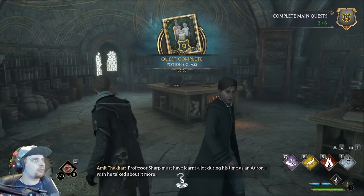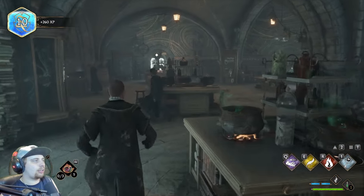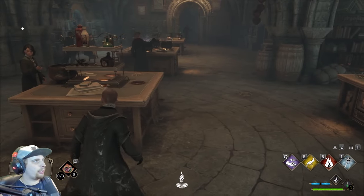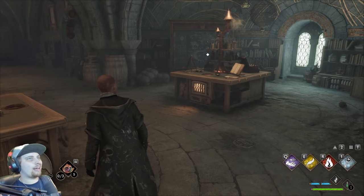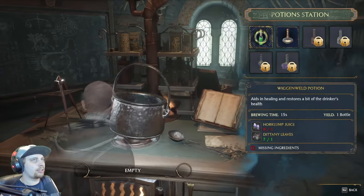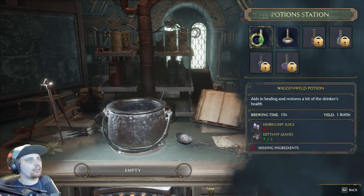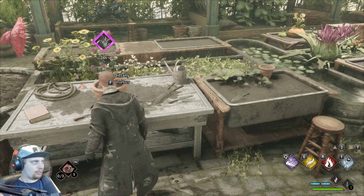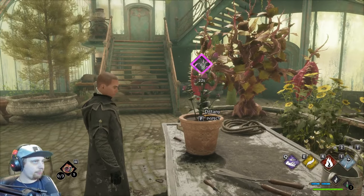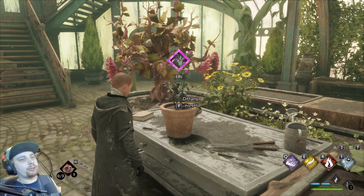Professor Sharp must have learned a lot — potions class. I wish he talked about it more. So I go here to make potions — my station is over here. My station is hella bigger than all y'all's stations. I need Horklump juice. I don't know where the heck to get that. I need a bigger table. Plants and potions — I'm probably gonna need that.